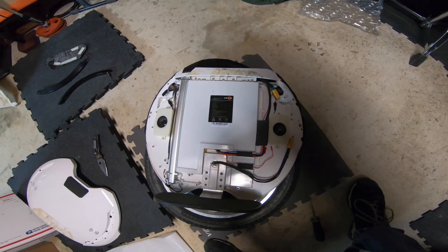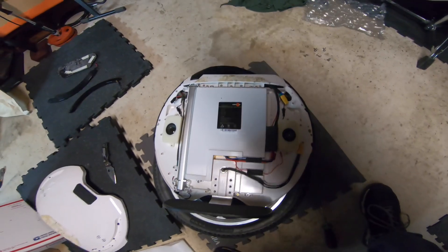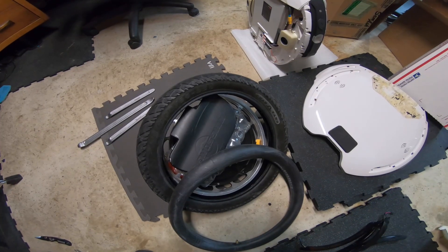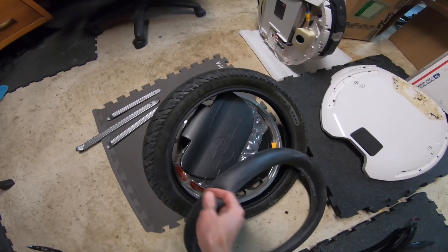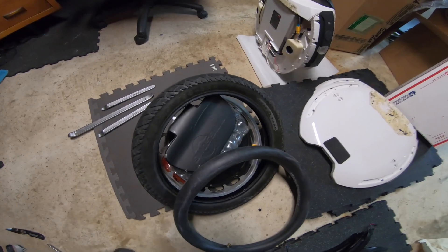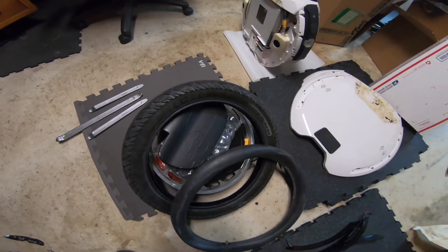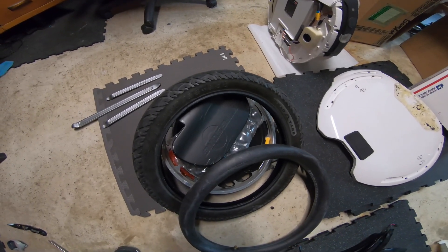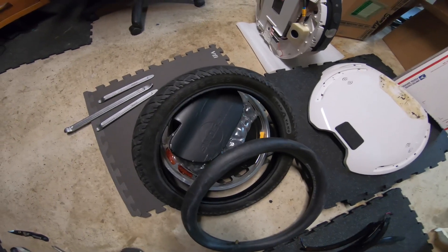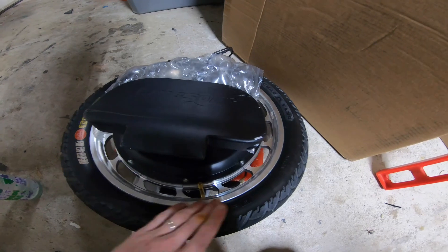This is one side disconnected — flip it over and go to the other side. After wrestling with bicycle tires, motorcycle tires, and car tires, this had to have been the easiest tire in the world to take off. So if you're having a really hard time getting this tire off, there may be little hope for you.